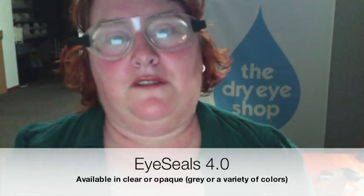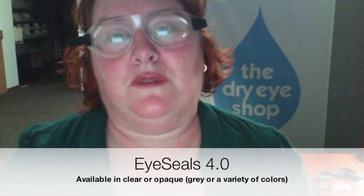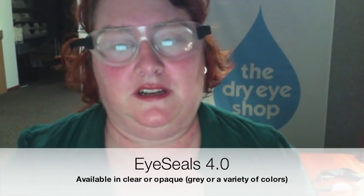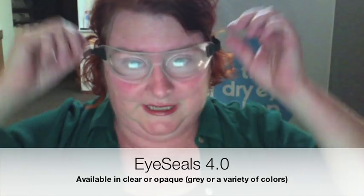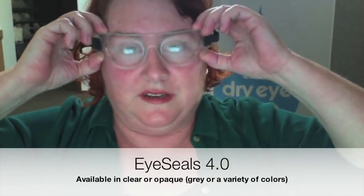You may be looking at a different solution, but it's a pretty close seal all the way around. It is reasonably comfortable for sleeping in. We use this for dry eye in general all the time, especially when people can't tolerate having something touch their lids. They're a little pricey but they do have a one-year manufacturer warranty in case of tearing.